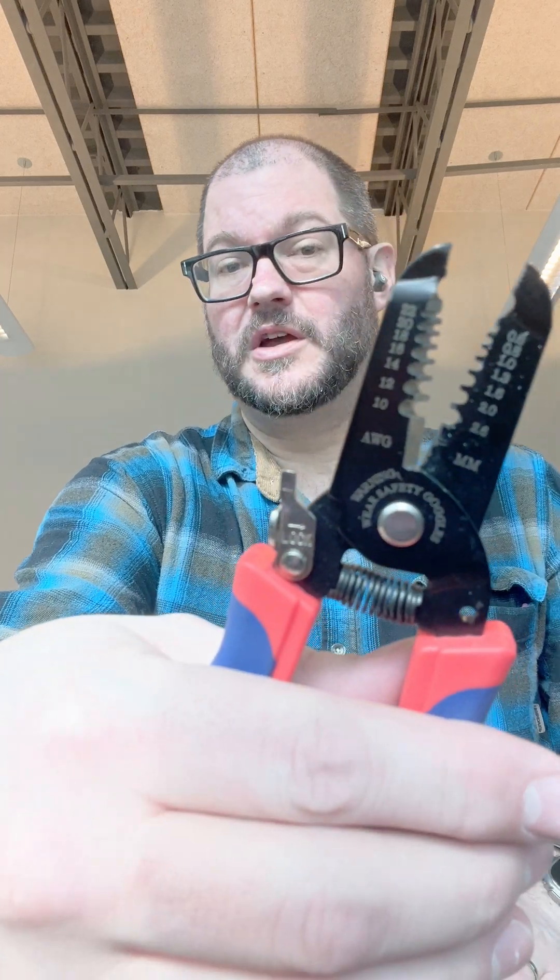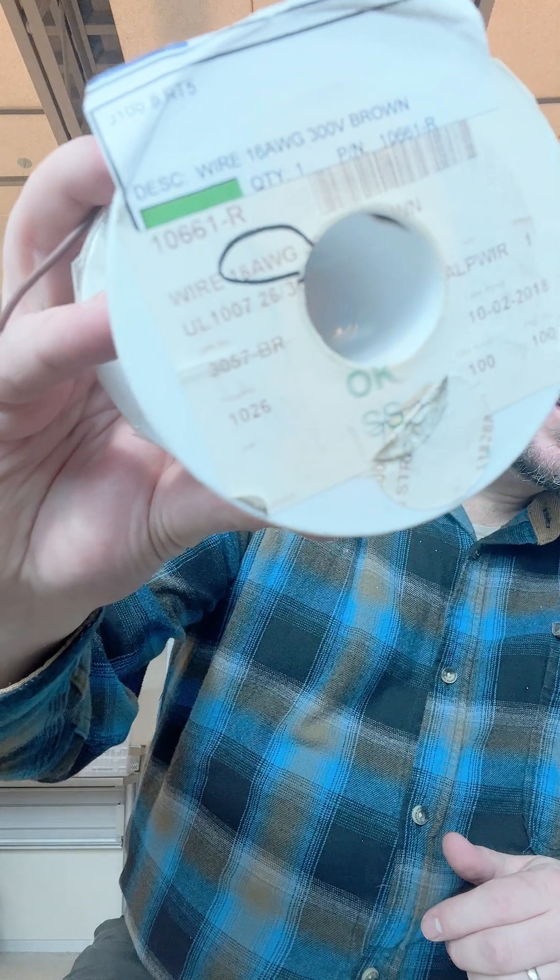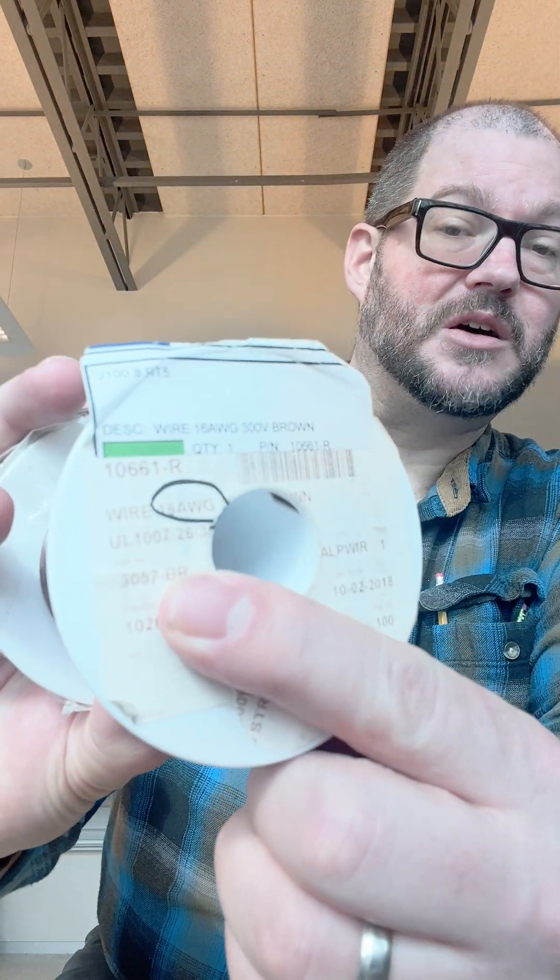We're going to be needing three tools in order to do this. First, we're going to need a pair of wire cutters. I've got my wire cutters here that have all sorts of little markings on the front for the different gauges of wire. Wires come in different gauges — AWG for American Wire Gauge. I've got some brown wire on this spool right here; this is 16 AWG. This was donated to us by the nice folks over at RBB Systems down in Worcester — thank you very much for helping supply us with parts.